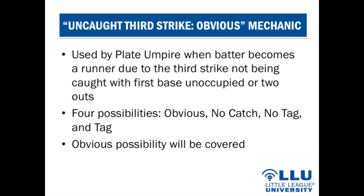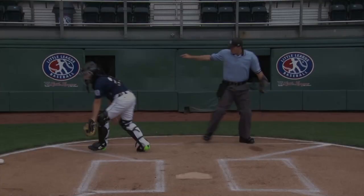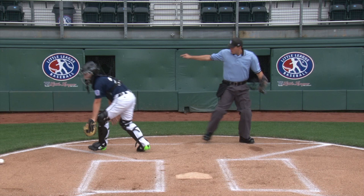The uncaught third strike mechanic is used when the batter becomes a runner due to the third strike not being caught, with first base unoccupied or two outs. There are four possibilities: obvious, no catch, no tag, and tag. For the obvious possibility: on a pitch determined to be strike three and not caught, signal by pointing with the right hand and arm out to the side using no voice. This avoids players misconstruing the standard strike mechanic as an out call. If the ball obviously gets away from the catcher, no additional action is needed.